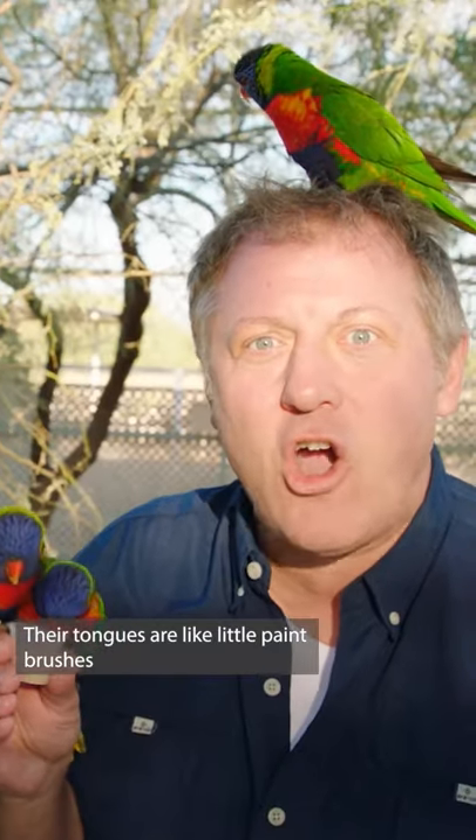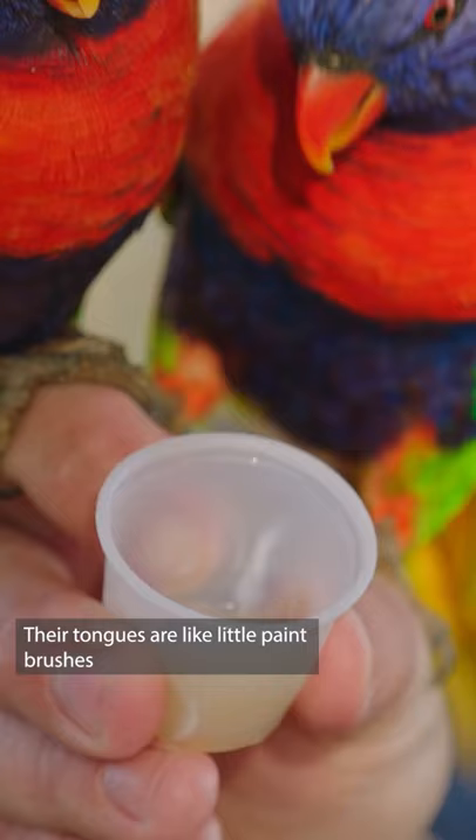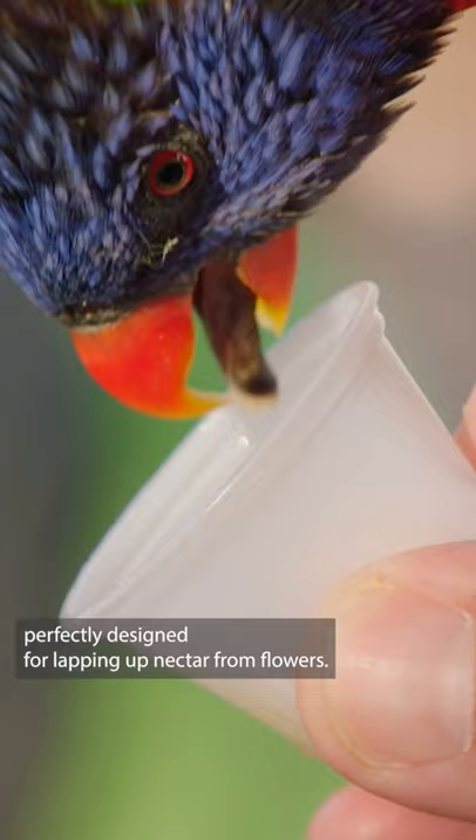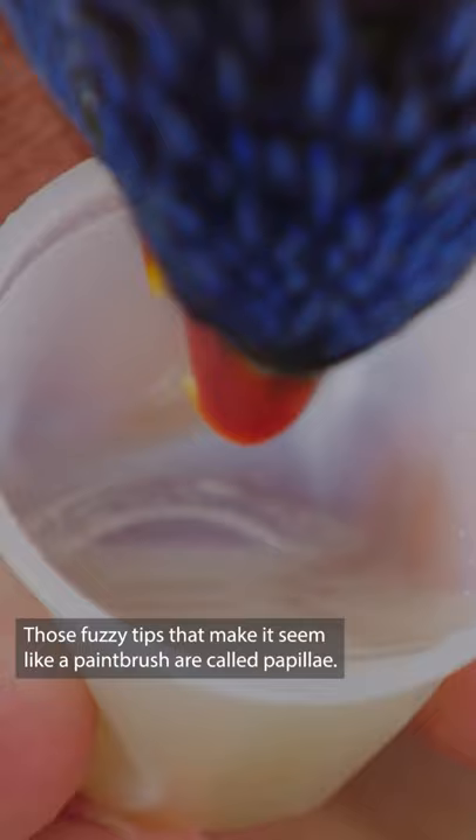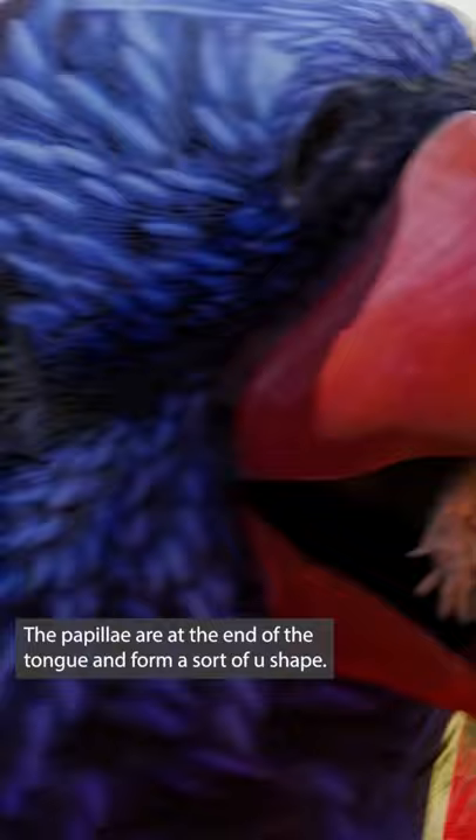Their tongues are like little paintbrushes, perfectly designed for lapping up nectar from flowers. Those fuzzy tips that make it seem like a paintbrush are called papillae. The papillae are at the end of the tongue and form a sort of U-shape. You can see it when they stick out their tongues.